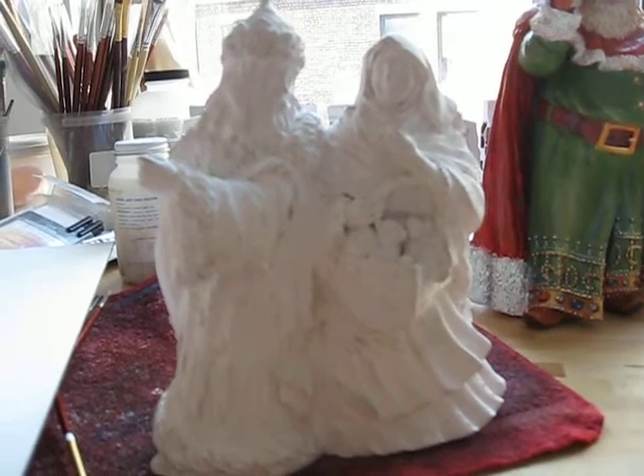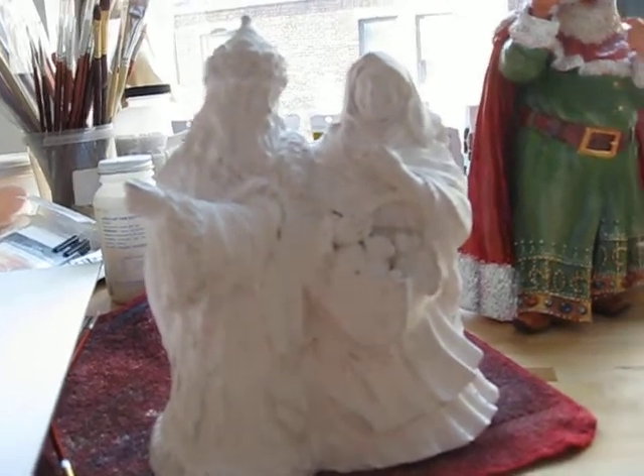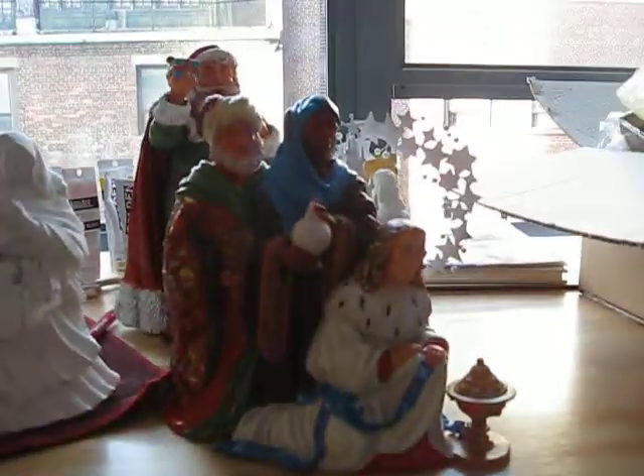You've also been painting a little bit on the Magi. They're not finished, but here are the three kings representing Latin America.